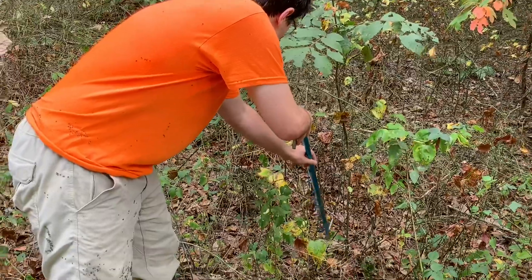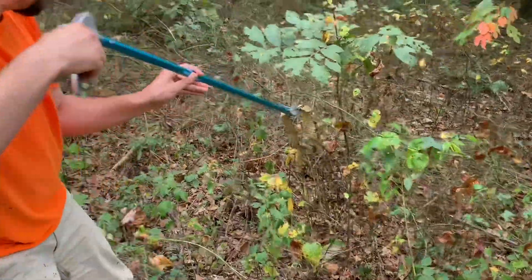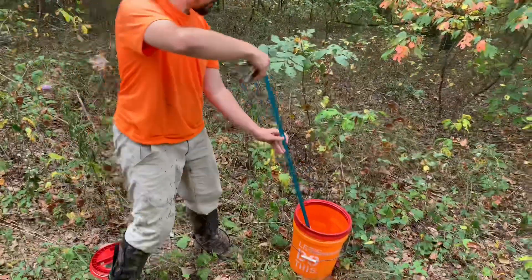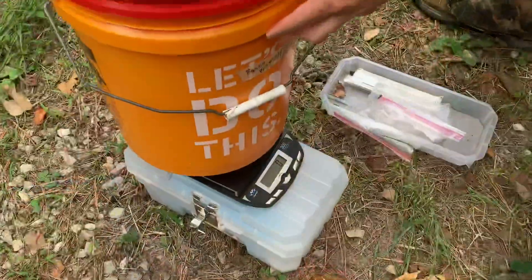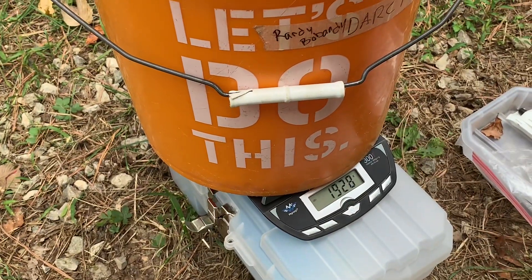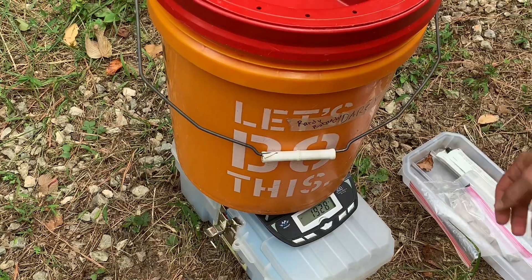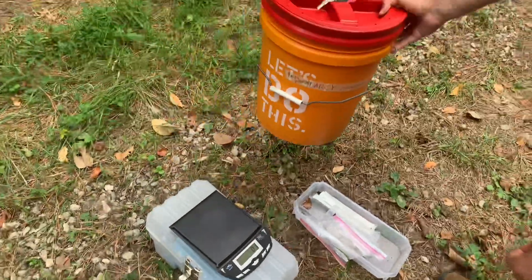We just very gently snag her with these tongs, lift her up and out of there, straight into the bucket. We weigh the bucket with her in it, and at the end we'll take her out and weigh the bucket without her.